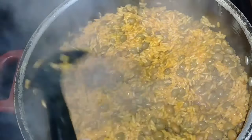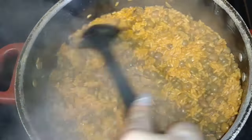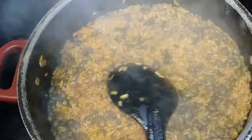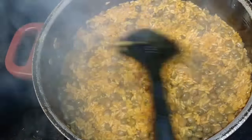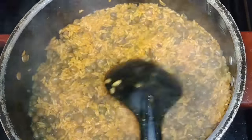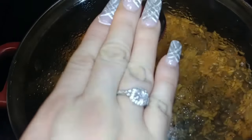At this point, cover the pot. Every 2 minutes or so, check up on it and stir it. You might have to add a little bit of water if the rice is still not cooked. You just keep stirring it every 2 or 3 minutes, then cover it up until the rice is done. As you can see, I already stirred it. Cover it on very low heat, very low flame, and check up on it every 2 minutes.